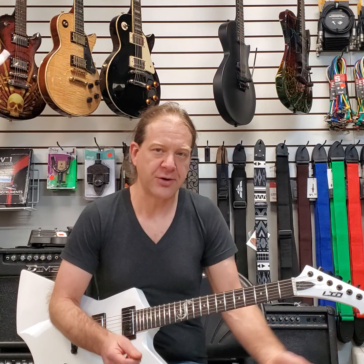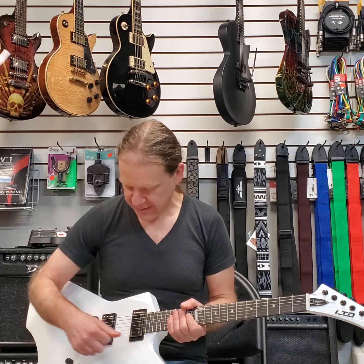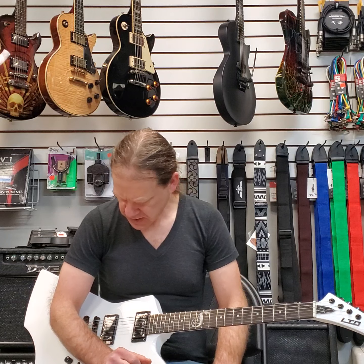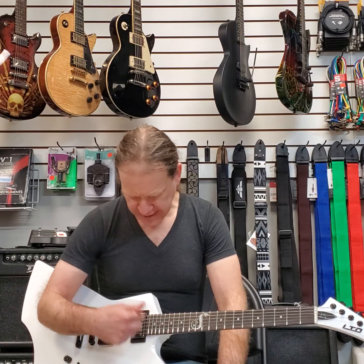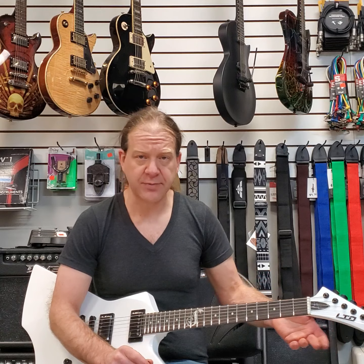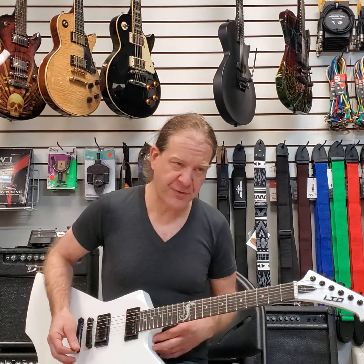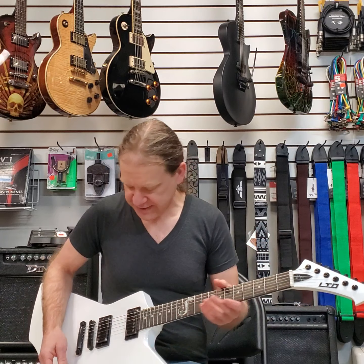The only thing you couldn't do is whammy bar stuff, unless you retrofitted it with something like one of those top-mount deals that they sell. It does have 22 frets instead of 24 — which 22 is fine, plenty for what most of us need to do. I would probably prefer 24, but I wouldn't be unhappy with this at all.